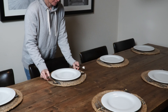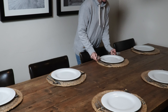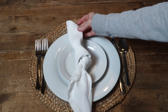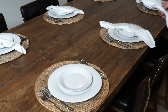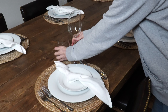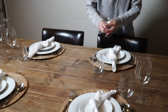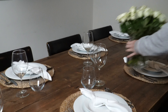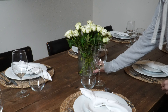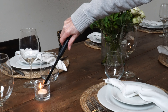I firmly believe you don't have to spend a fortune to make things look nice. I'm adding simple white napkins that I'm just going to tie in a knot. Now I'm going to add a simple wine glass and a water glass. To elevate the table setting, I'm going to add some white roses. Lastly, I'm going to add some tea lights in glass containers.